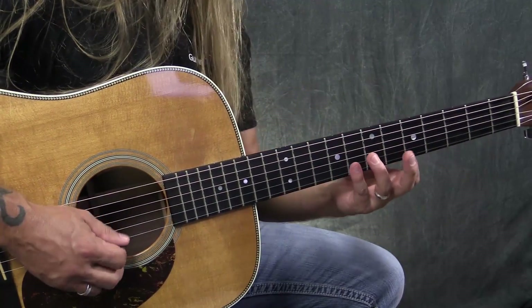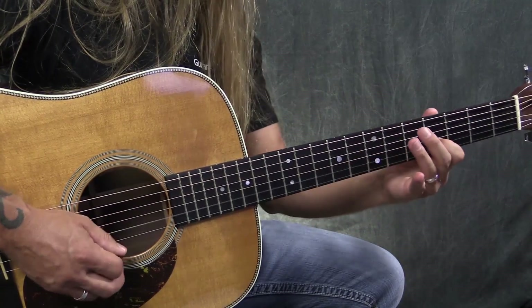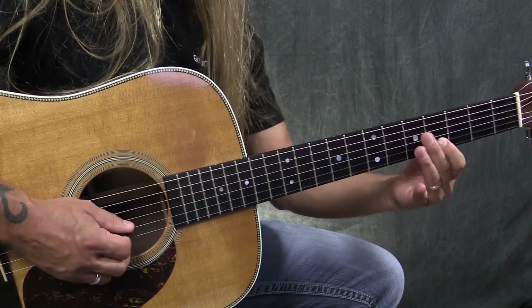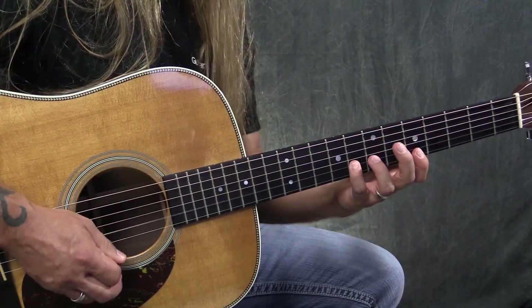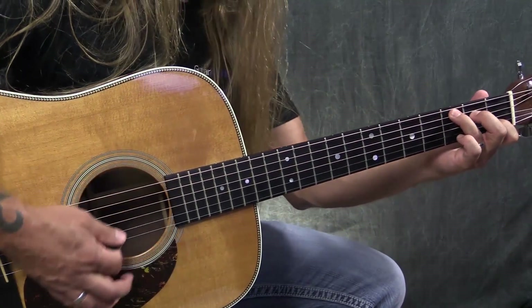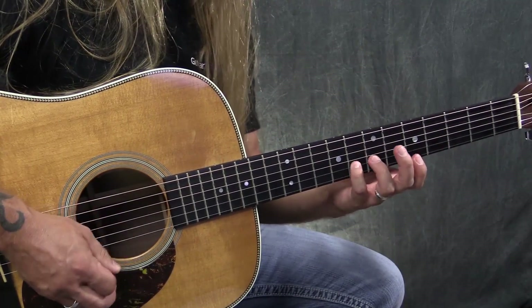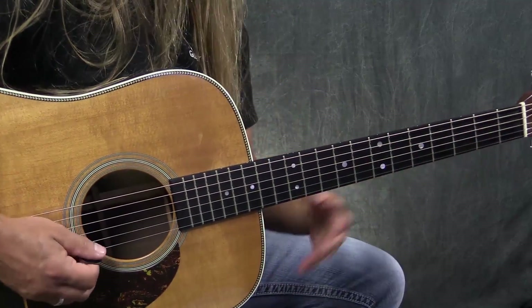Then I'm going to play that zero again, but this time I'm going to go to the fourth fret of the second string. Then I'm going to go back to a zero, which is an upstroke, which enables me to strum the C chord afterwards. It is a little quick, so you've got to be careful.